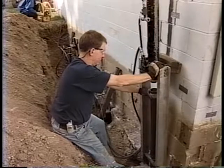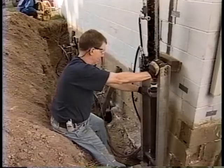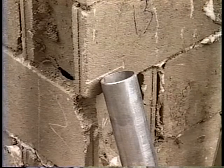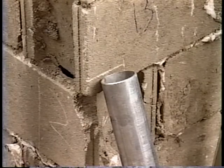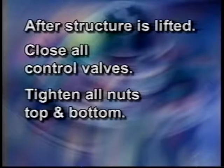Make sure to close one control valve before opening the next. With all the lifting devices set at 1000 PSI, you are ready to lift the structure. Open all of the valves and apply pressure using the pendant switch. You may need to open and close valves to get the structure lifted to the correct position in all locations. After the structure has been lifted to the desired level, close all the control valves on all of the lifting devices. Then tighten all of the nuts on the top and bottom of the brackets, which will hold the foundation in place.